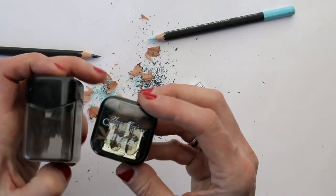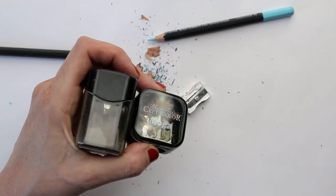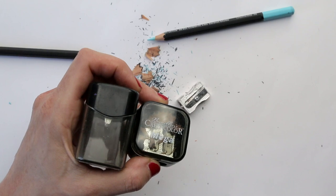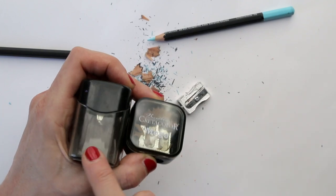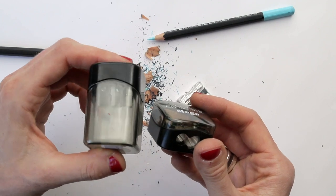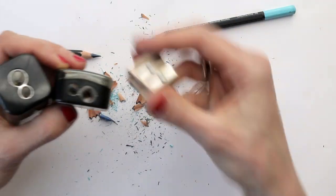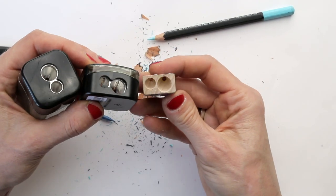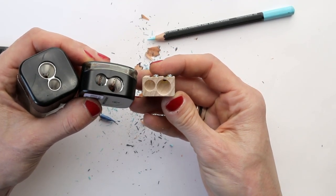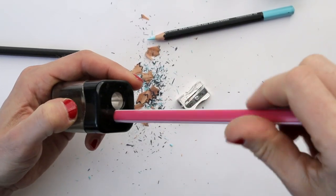If you really like very sharp tips, you will be sharpening more often and might want to choose a larger container rather than a smaller one. Of course, these take up more space in your bag when you are on location, so that is something to consider. These, just like this wooden one, have two holes in them, which is very handy because if you have thicker pencils, they don't fit into the small hole.